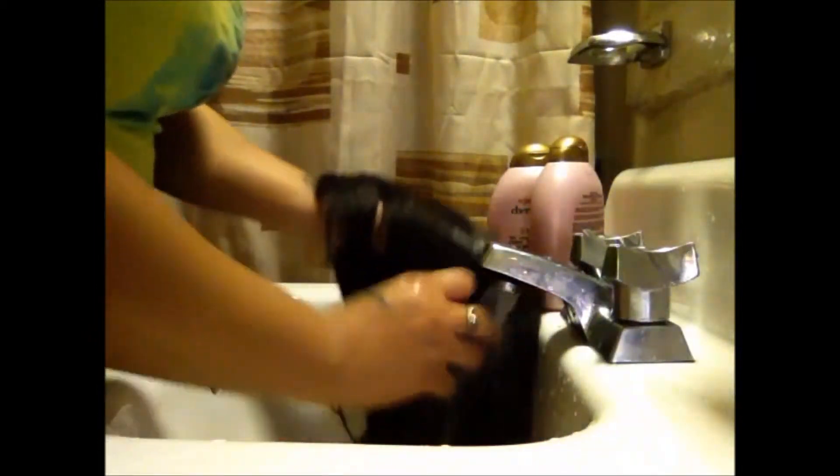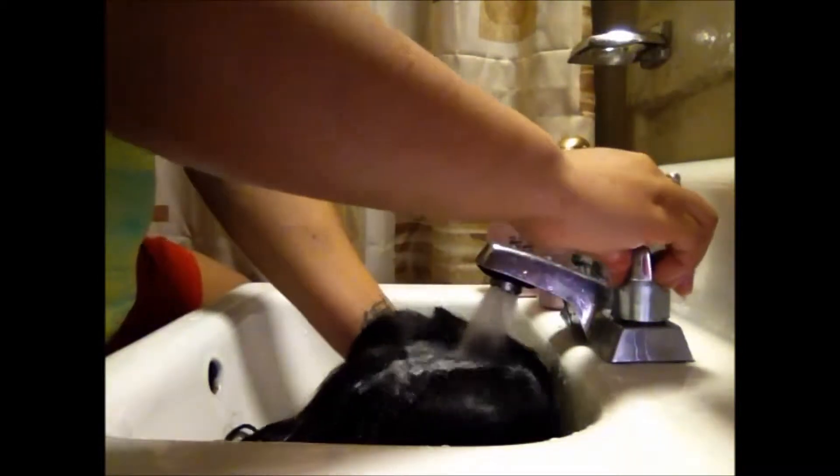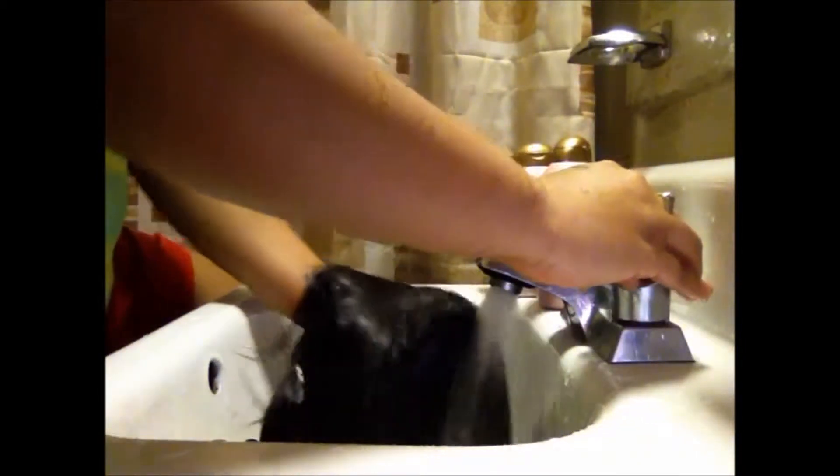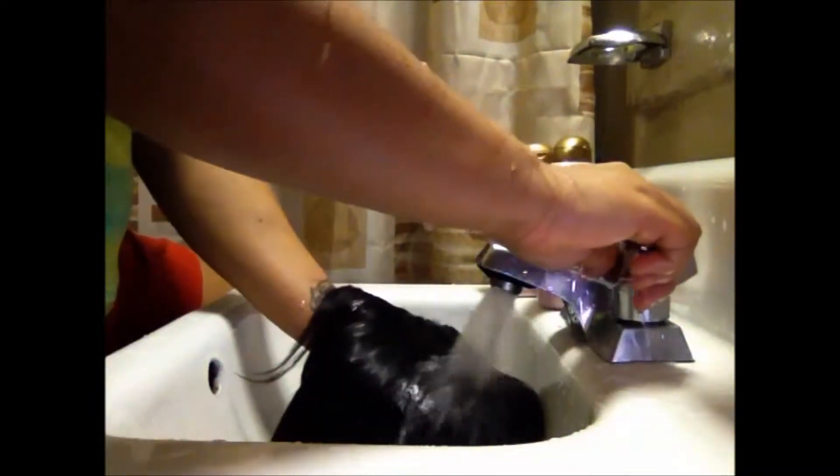I finally got the water to my liking, and I just want to remind you ladies to be very mindful if you have a lace closure on top. You want to be very careful because if you're too rough or too hard, you can pull the hair out of the lace and the lace will get messed up. So just be very careful when washing your unit if you have a lace closure.